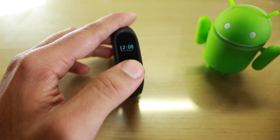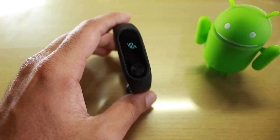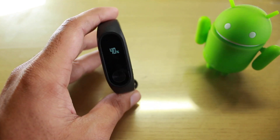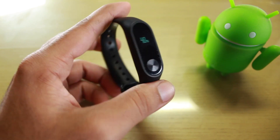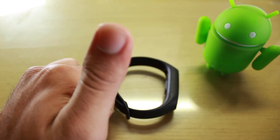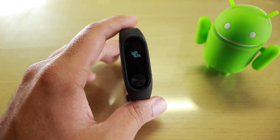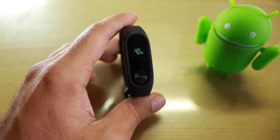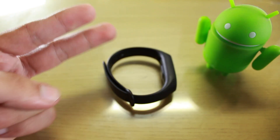Mi is also going to launch the Mi Band 3, so if price is not an issue you can buy the Mi Band 2 now, or you can wait for the Mi Band 3. That's it for this video. If you liked it, please hit the like button, subscribe to my YouTube channel if you haven't already, and if you have any questions comment down below. Stay tuned and peace!